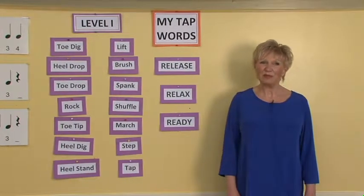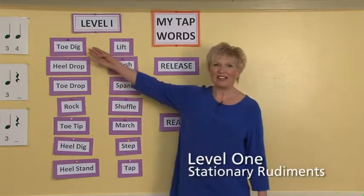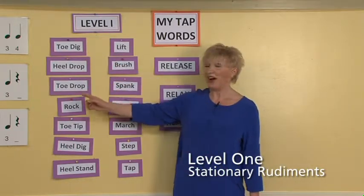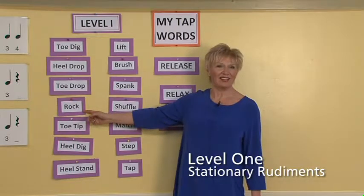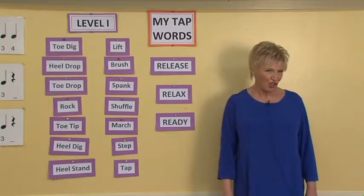Level 1 dancers start their lesson with the rudiment series. The rudiment series introduces the ideas of a toe dig, a heel drop, a toe drop, and rock. Based on the work of Steve Karnos, these exercises have been adapted for children.